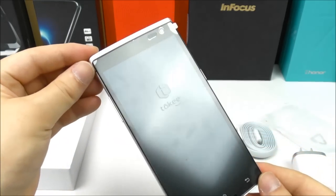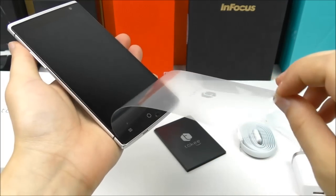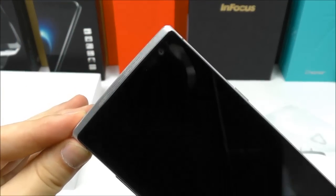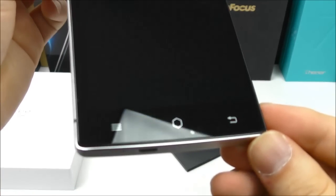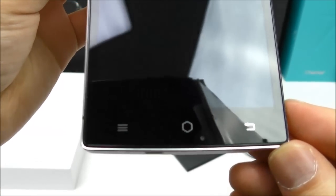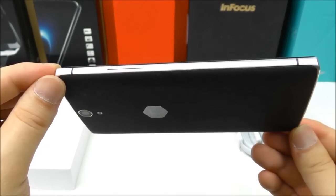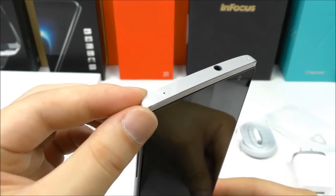Let's have a closer look at the phone now. Let me remove the plastic from the front. The display glass is very black and dark — looks really nice. It's Gorilla Glass. We see the touch buttons, and I think there's some kind of small sensor at the bottom. We have the micro USB port together with the microphone.